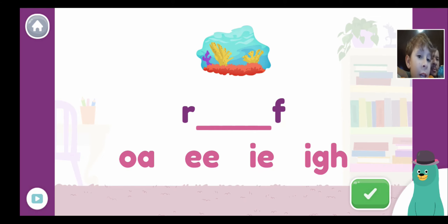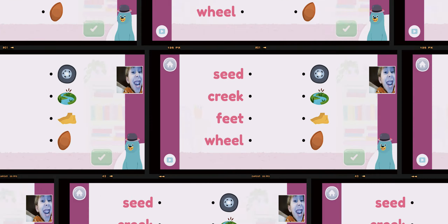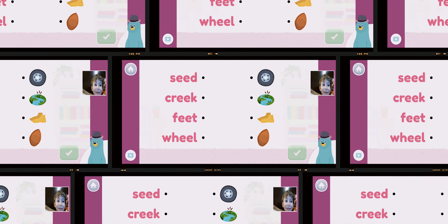The options are: OA is one, EA is one, EE is two, IE is three, and IGH is four. Put that in the comments and say which one you think it is before I choose. Three, two, one, zero — are you done guys? Yeah! E — you spelled reef with EE!